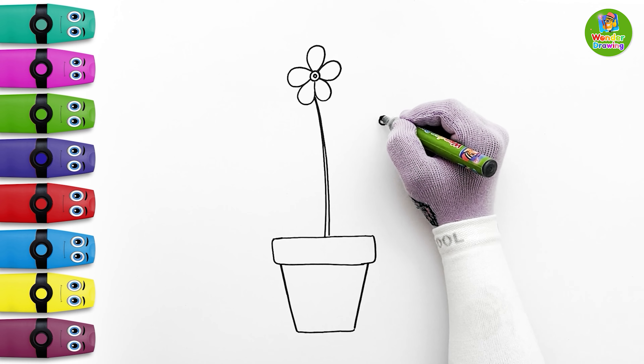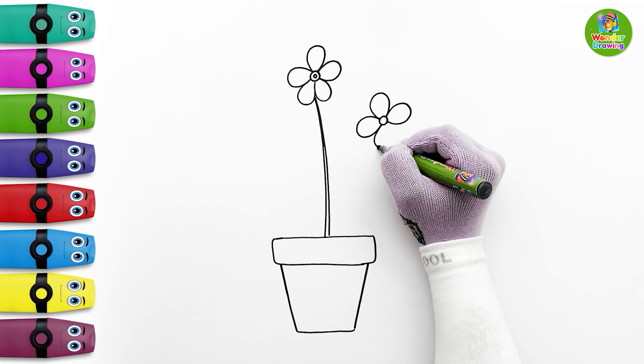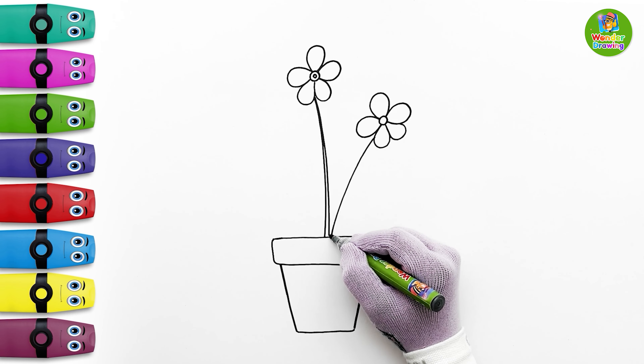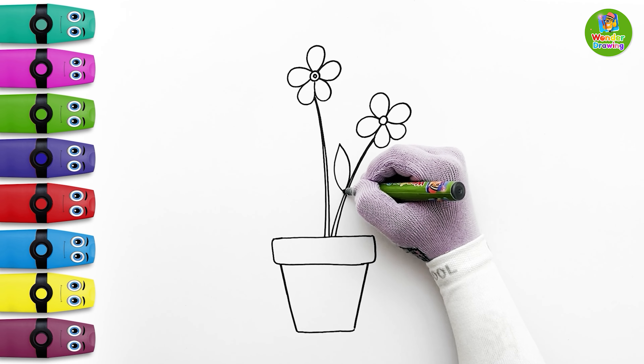It's time to draw the next flower. So first I'll make a small circle and five petals just like the previous flower. It's time to make the long stem. I'll draw two leaves on both sides of the second flower stem.